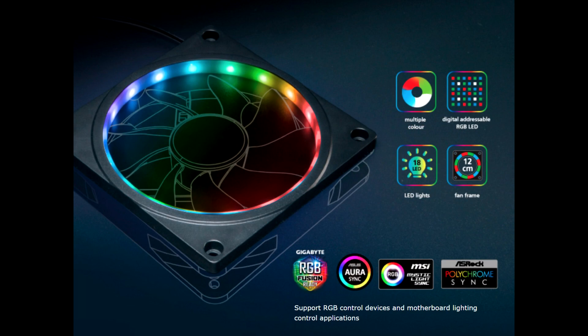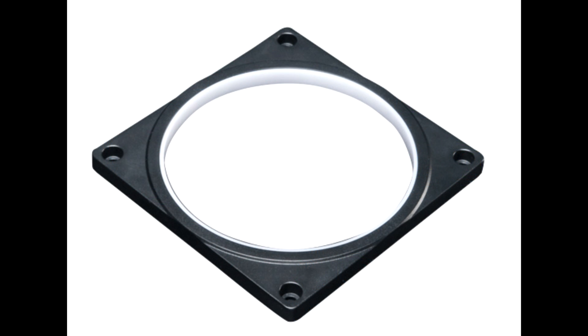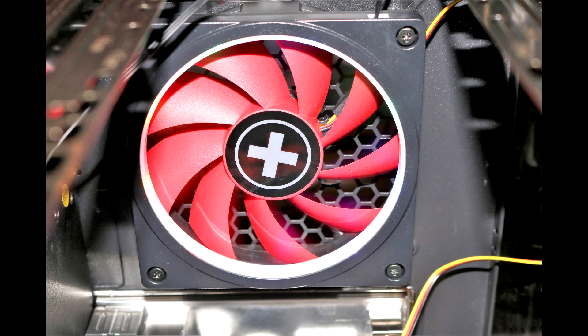Let's get down to basics with this. What it is is a piece of plastic with lights all the way around the inner circle, and when you've got it connected to your motherboard it lights up. You actually attach it to a fan so it lights up your fan — so if you've got any fans that don't have RGB on them and you want to light them up, you can do this.